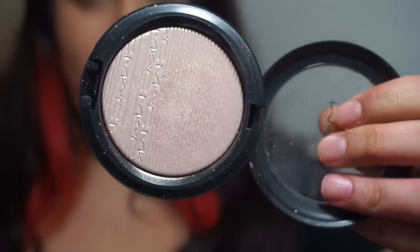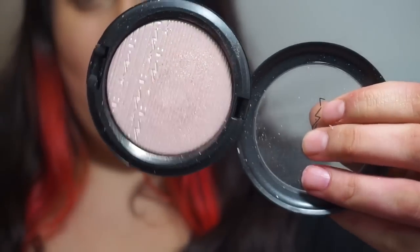Last but not least we have Beaming Blush, which has a little bit of a pinky reflection. Now I have some swatches for you so you can see exactly how they swatch up.